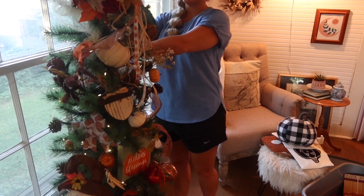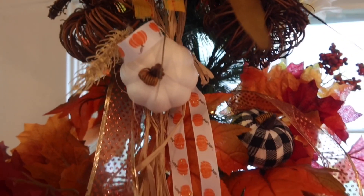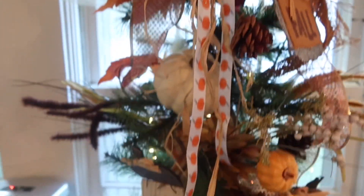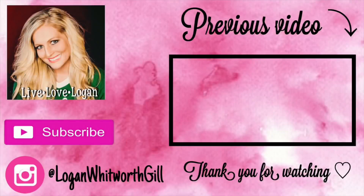Let me know if you do a fall tree, or if this kind of makes you want to do a fall tree. I feel like it's so fun to decorate, and it's really cozy and fun to look at and enjoy until Christmas time gets here. Thank you so much for watching, and I will see you next time!